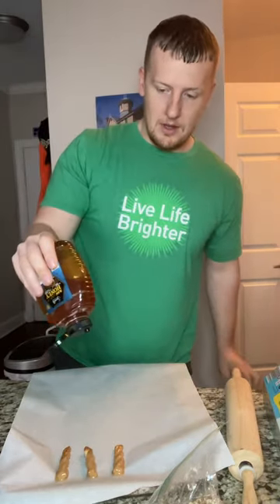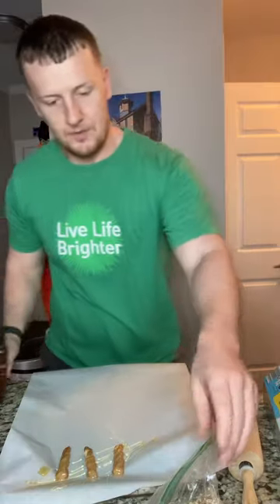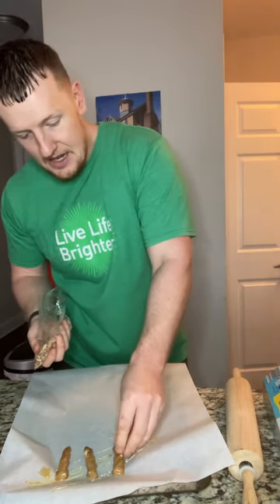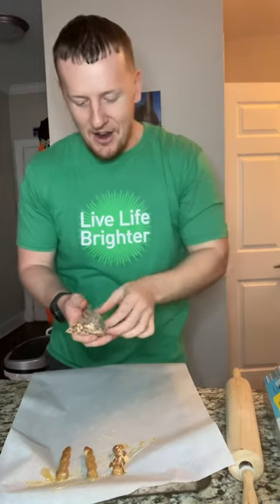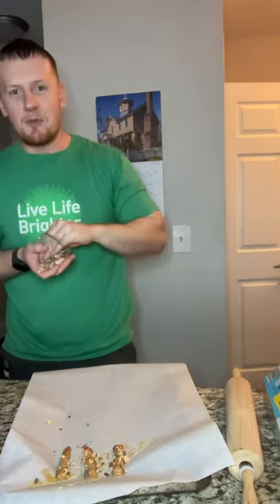I have my honey upside down and I'm just gonna give it a light little drizzle. Then I have my almonds — you can get really close to the stick and place them on top, or you can do a little salt-bae action and sprinkle from up high. Whatever you enjoy!